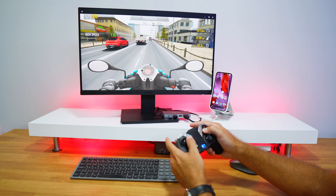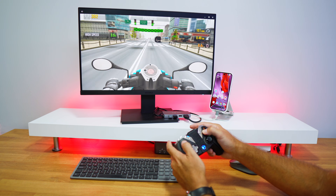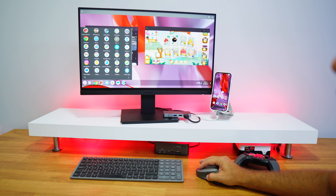Welcome back to another video, hope you are having a great day. Today I've got a cool setup: the Google Pixel 9 Pro and an external display connected via docking station — this is an HDMI display, although you can use a USB Type-C display as well — with keyboard, mouse, and gamepad, running in desktop mode.